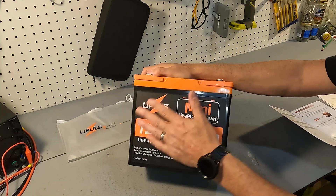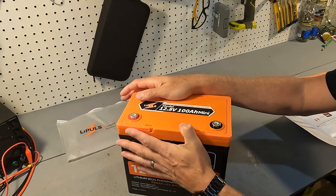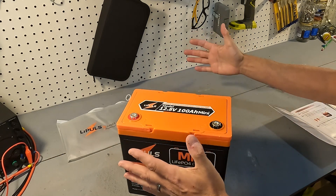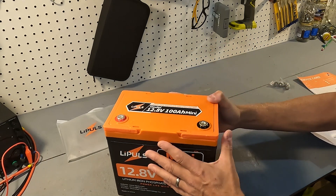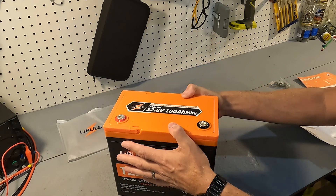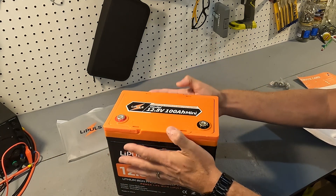If you wanted to buy multiples of these batteries, you can buy up to 16 of them. You can do four in parallel to make a 12 volt 400 amp hour battery bank, and then do that four times to get a 48 volt 400 amp hour bank, which equals over 20,000 watt hours — which is incredible.